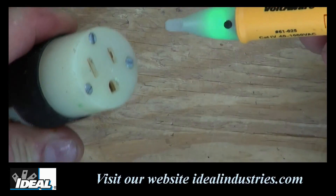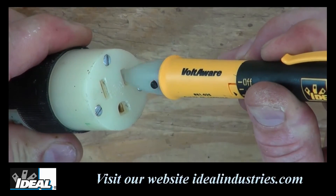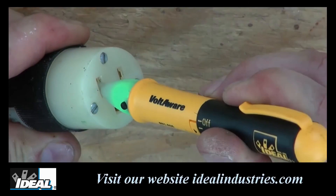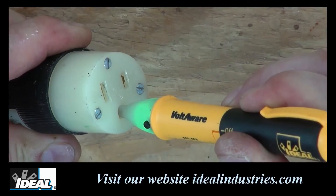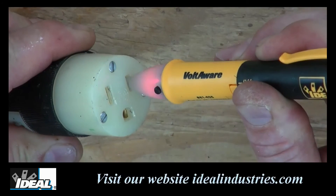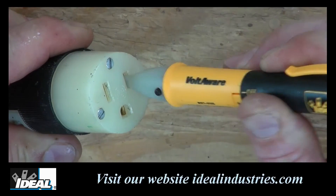Batteries can be replaced by turning the twister to the middle position and pulling apart the tester. The Voltaware is very handy and easy to use to see if there's voltage present at a circuit. As I insert the tip of the tester into the hot conductor on the electrical outlet, the tester indicates the presence of voltage. If I insert it into the neutral or ground conductor, the tester no longer indicates the presence of voltage.